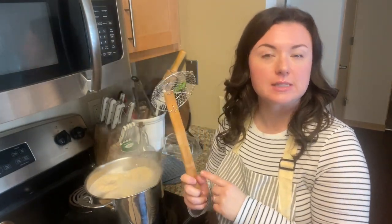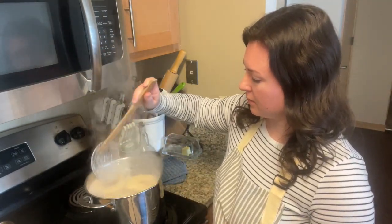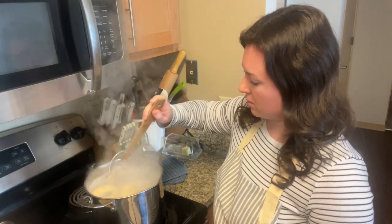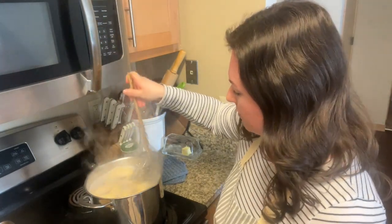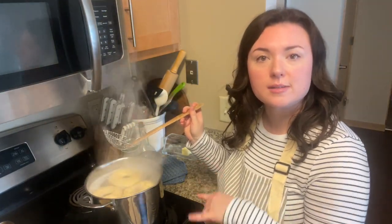They have been boiling for two minutes. Now I'm going to use a spider — you could use a slotted spoon or something like that — and we're just going to flip them over and boil them for another two minutes on the other side.